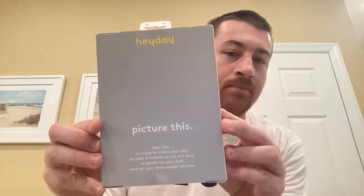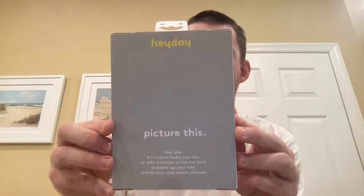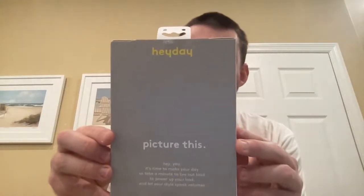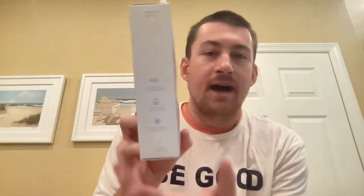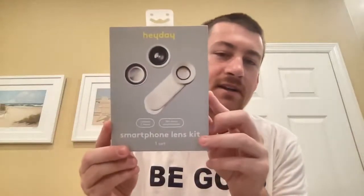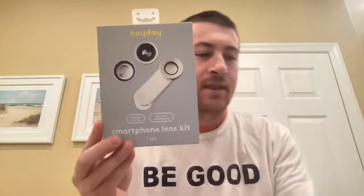As you can tell by the packaging, it doesn't say what phone this is compatible with — all it says is it includes three lenses and fits most smartphones. From the front of the box it looks like three lenses, and on the side it shows it comes with a fisheye lens, a macro lens, and a kaleidoscope lens. So for 15 bucks, smartphone lens kit at Target.